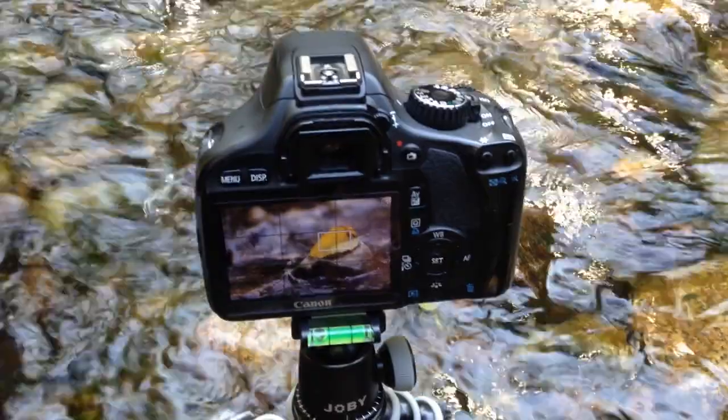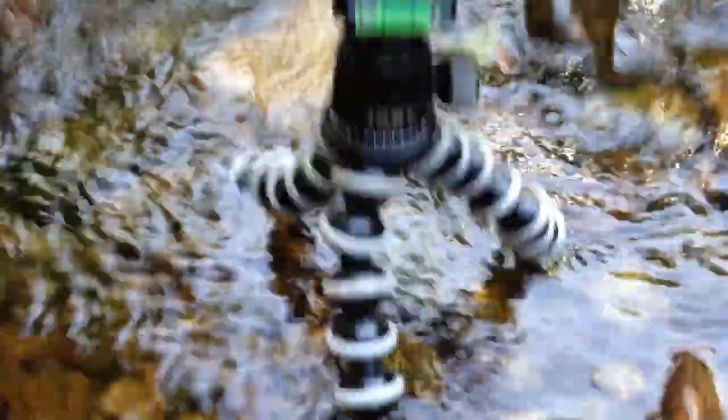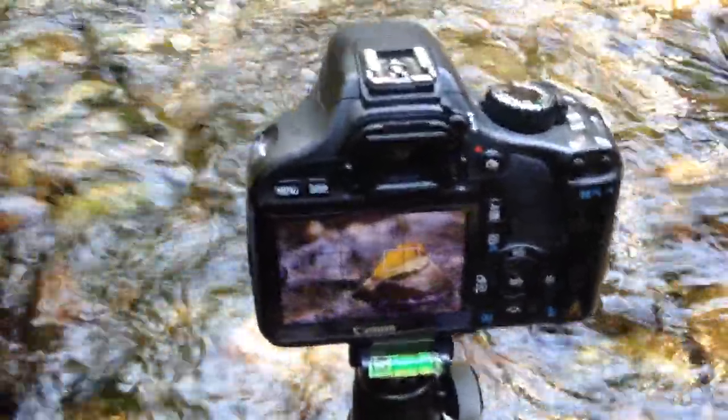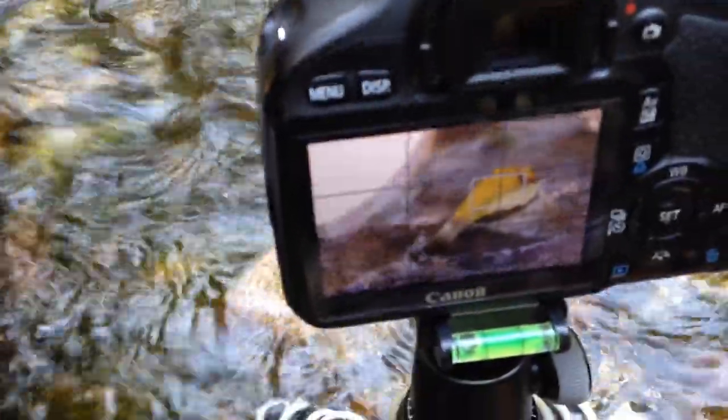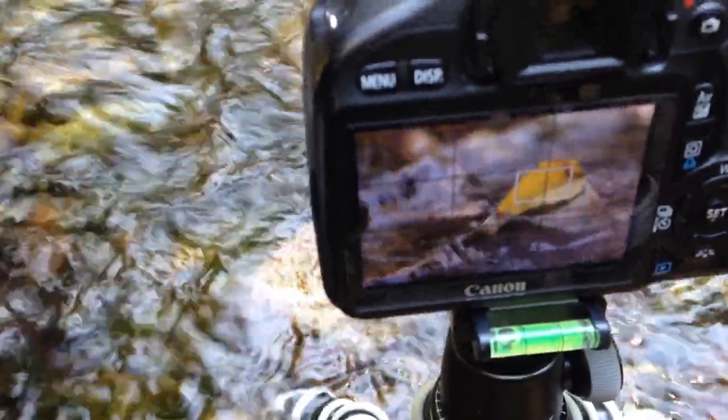I'm working with a smaller aperture — around f/16 — so I'm not able to blur the background as much as I'd like, but you still get a little bit of that effect. Here you can see the camera standing in the water pretty sturdy. And I'm just trying to shine the light in here to see if any lens flare gets picked up, which should add some more interest to the shot.